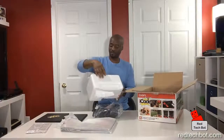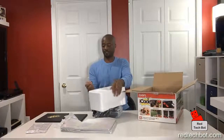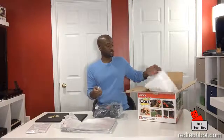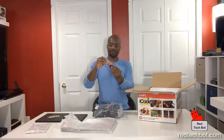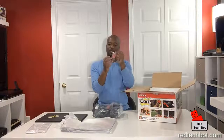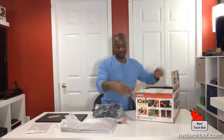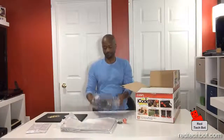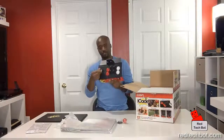Here we have a bag of screws, and this thing that looks like a piece of bubble gum is actually the top of the joystick. There's an allen key here as well. These are the buttons, and here's the joystick.